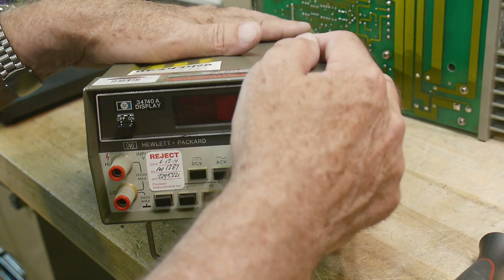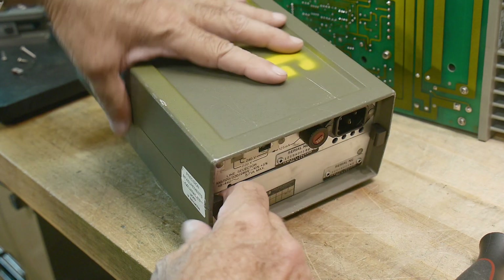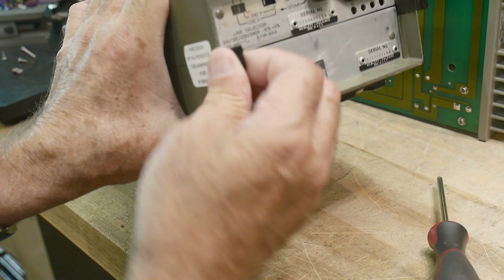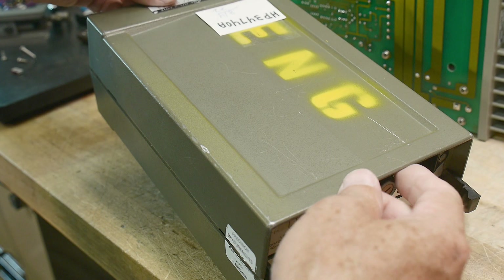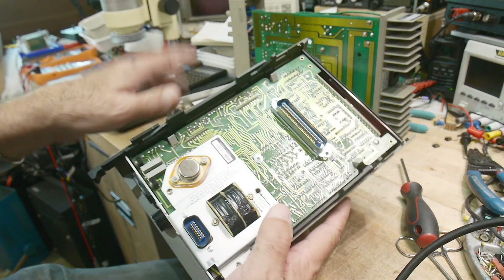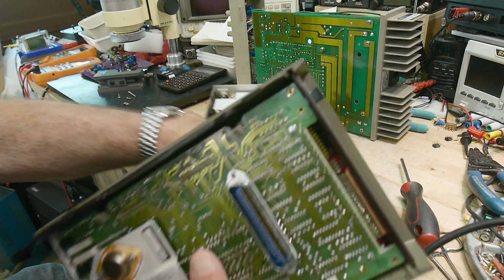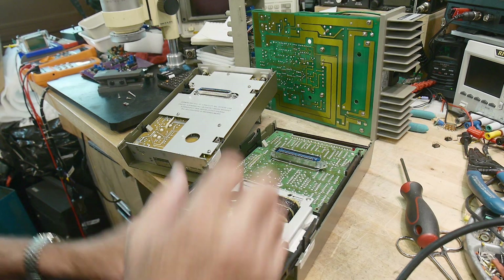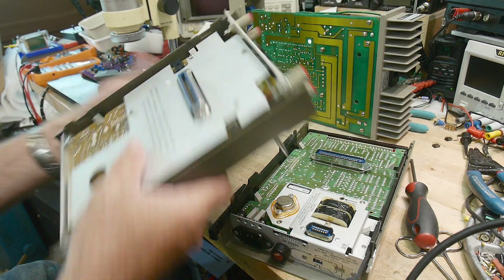The way these are is that they're clamshells. In the back, if you've never opened one of these up, there are two tabs. You pull these two plastic tabs out and the unit splits in half. This is the display unit — all by itself. You could put this on a counter module or any kind of module; these are interchangeable. And this is just the measurement unit.